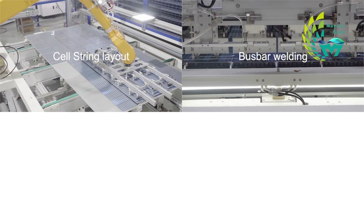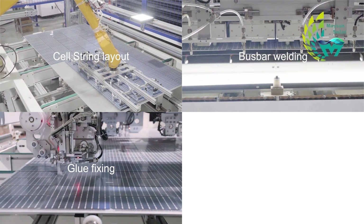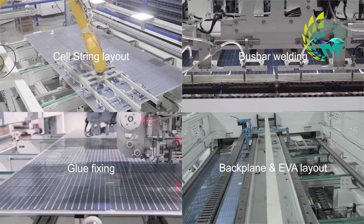The four major processes are: cell string layout, bus bar welding, glue fixing, and backsheet and EVA layout.